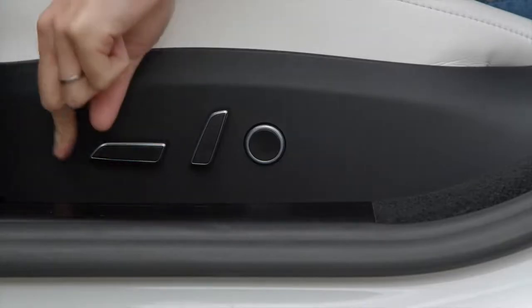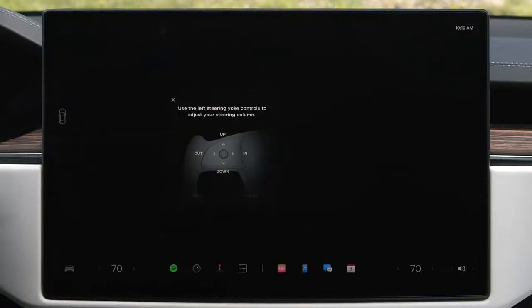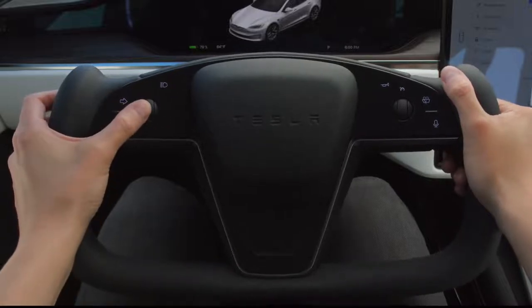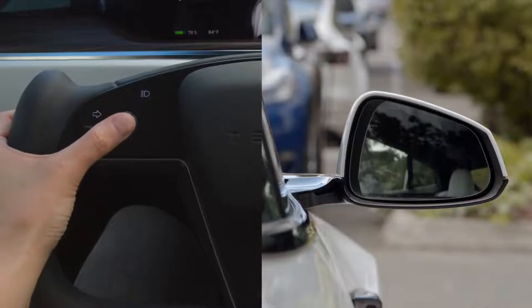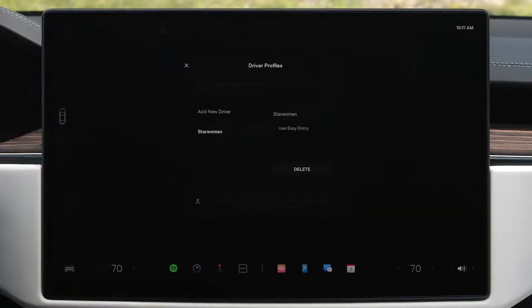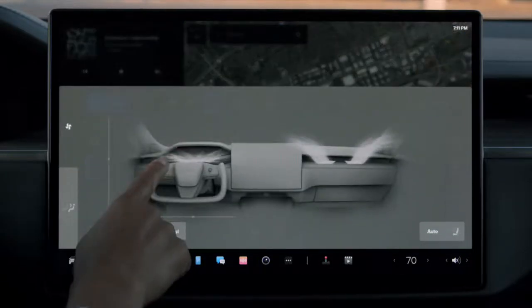Reach down to the side of your seat to adjust its position and lumbar support. To adjust the steering yoke, select it on the touch screen and then use the left scroll wheel. Tap mirrors and use the same left scroll wheel to adjust each side view mirror. Finally, tap to save these settings to your profile.